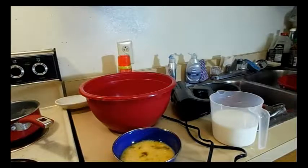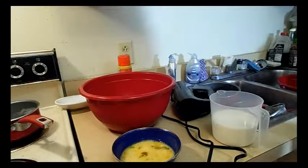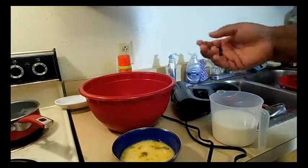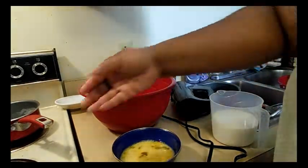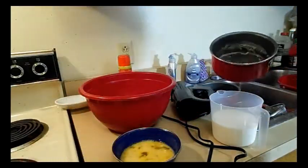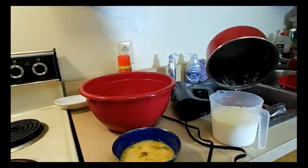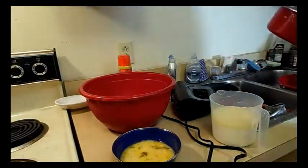The oven is preheated to 375. One time I made a mistake of putting it to 350 — anyway. I'm going to show you the wet ingredients first. The butter — she said to soften it — it's one stick of butter, but I didn't have time to soften it. So this is one stick of butter and that's going to go into two cups of whole milk.